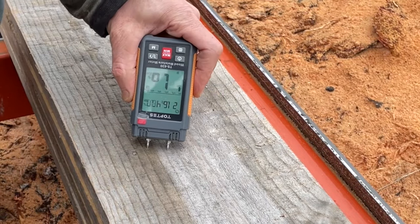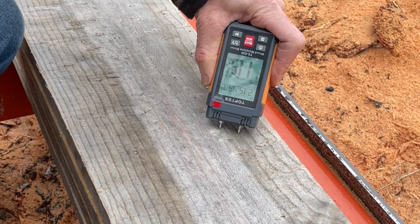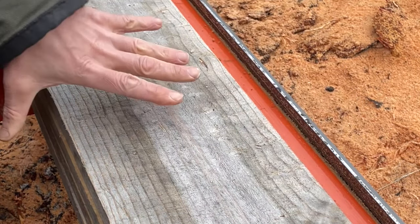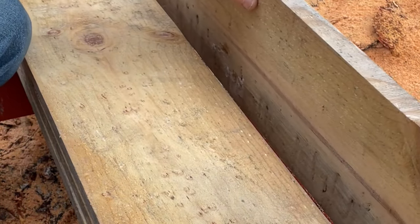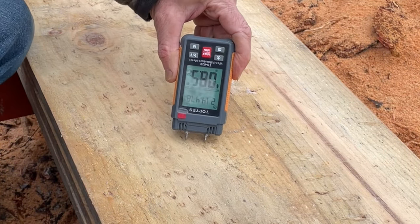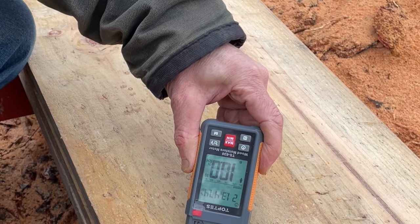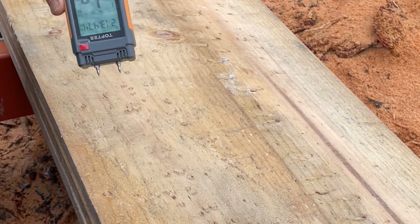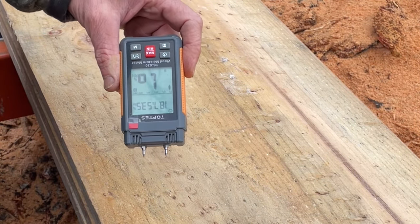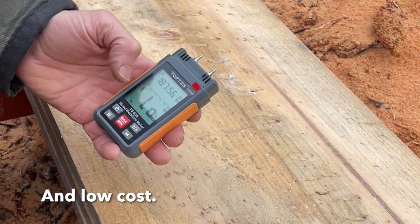First we'll take out the TopTest moisture meter and check the moisture content. They should all be close to the same — they were stored in the same place, in the 10 to 12 range. This is a nice little moisture meter; the TopTest people have been nice to the channel, I'll give them a little plug and put a link in the description. It's a nice simple moisture meter.